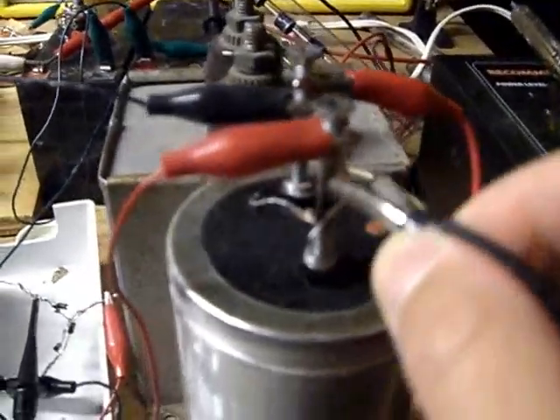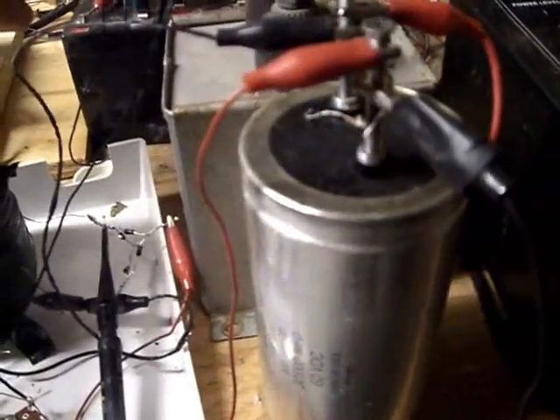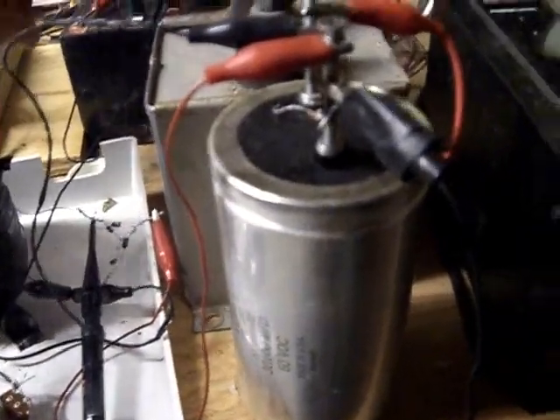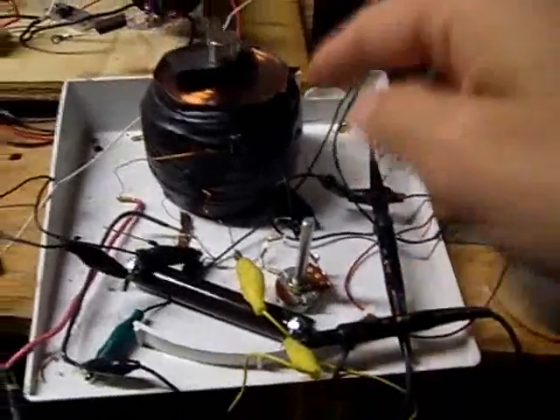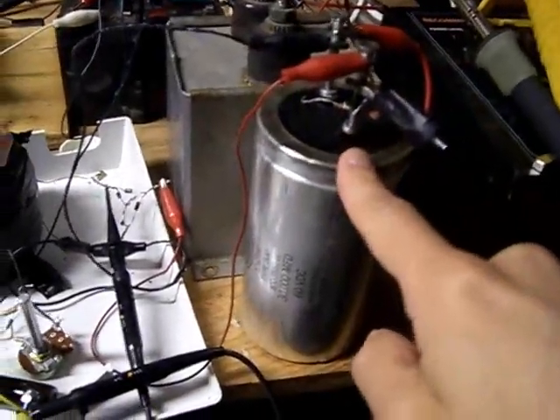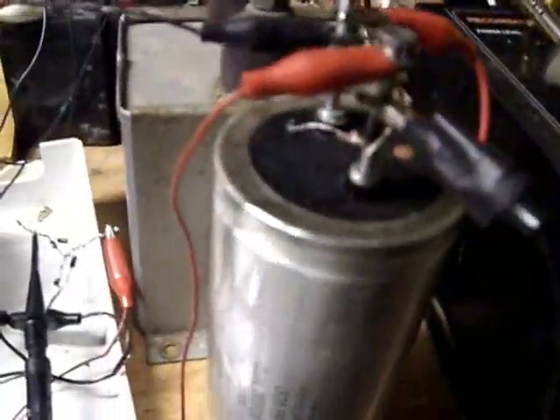I disconnect the cap and it draws more from the battery; I put the cap on and it draws less — it's as simple as that. All while it's performing work, the battery voltage pretty much stays up and it can run on the cap for quite a while if I disconnect the battery. The capacitor will eventually go dead, but the point of this demonstration is just showing that the inductive spikes coming off that coil are being put to work. This proves that you can take the spike and put it right back to the front side.